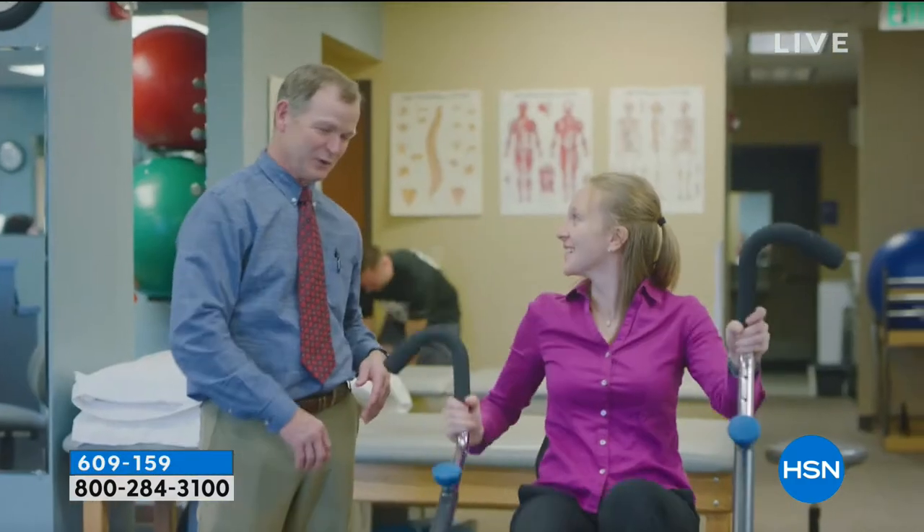Maybe you've been looking at different fitness equipment over the past couple weeks and haven't made a decision yet - we'd love for you to try the Free Step. We've got flex pay, it's in stock with free shipping and handling, and there's a 30-day money-back guarantee. Roger Teeter and his family never do anything by halves - when they do something, the medical community looks and listens.